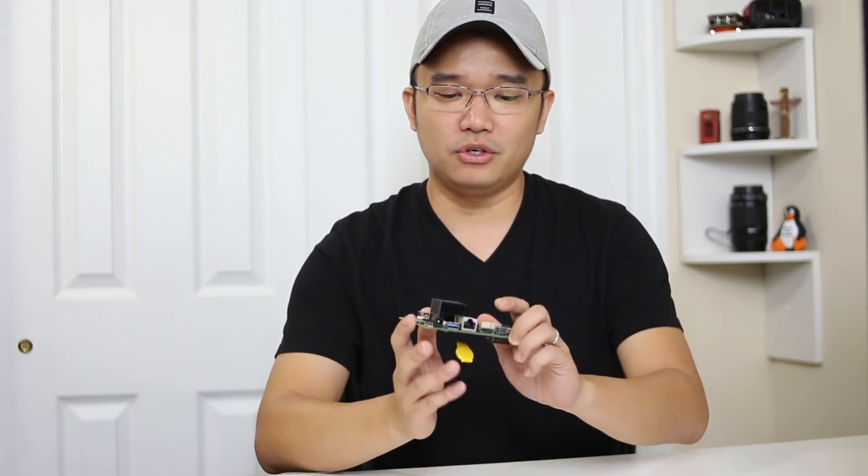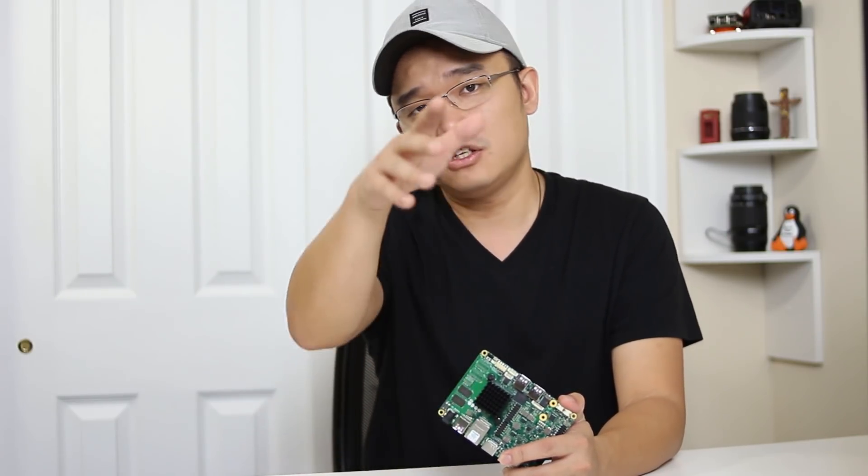Hey guys, what's going on? It's Don here from Nova Spirit Tech and two things we got to take care of today: one, we're gonna be taking a look at this amazing board called the Uru X86, and two, we're gonna turn this little guy into a little home lab virtual machine server. So let's get started.